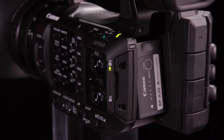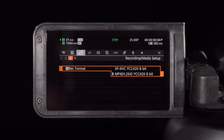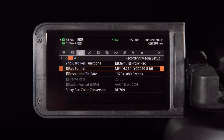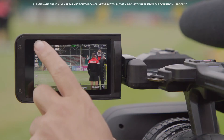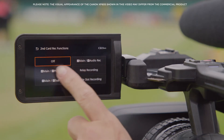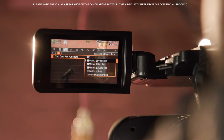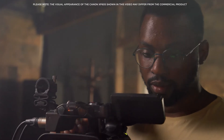The XF605 supports dual, relay and proxy recording options, as well as enabling users to select specific recording parameters for each card. Users can select a combination to suit their production needs, whether it be 4K to card A and 2K to card B, or XF-AVC to card A and MP4 to card B. This versatility also includes interlaced or progressive scan options, as well as intra-frame and long GOP options.